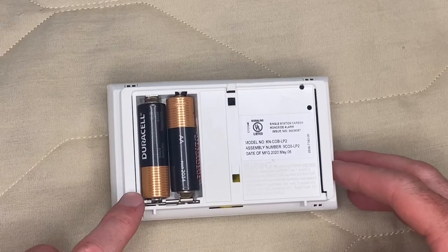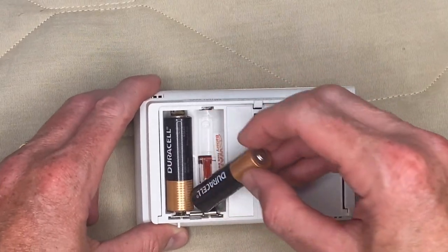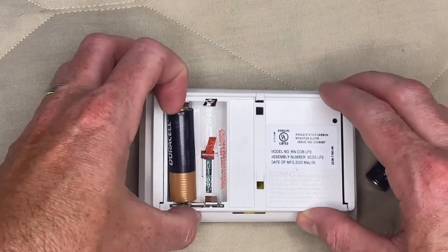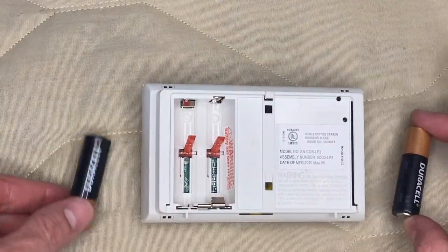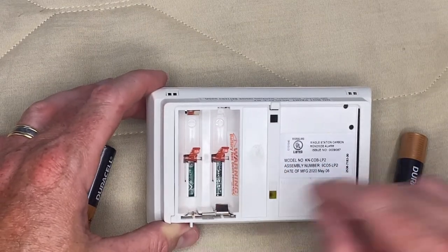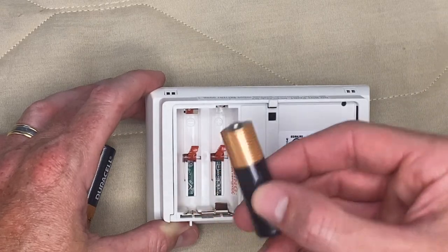This is what it looks like on the back. You will note something as you remove the battery — these levers pop up. When replacing the batteries, just note the correct polarity. You have your positive end — you want to make sure the positive end of your battery goes that way.